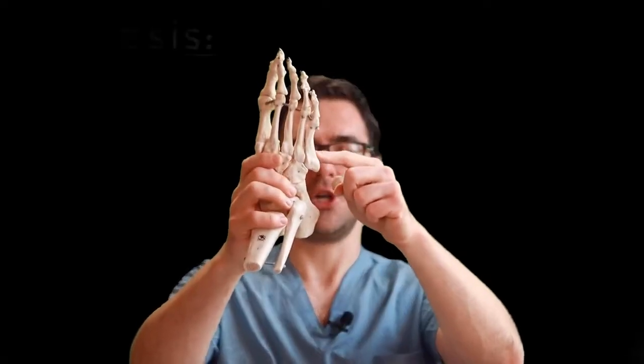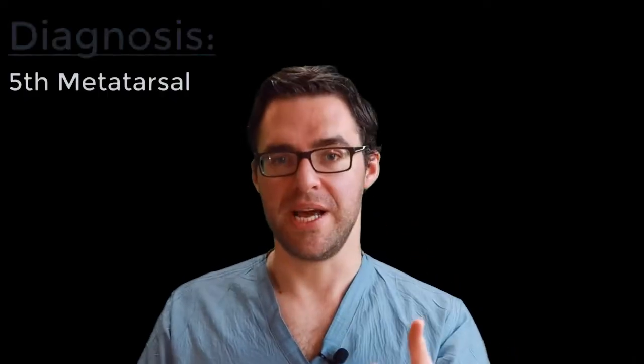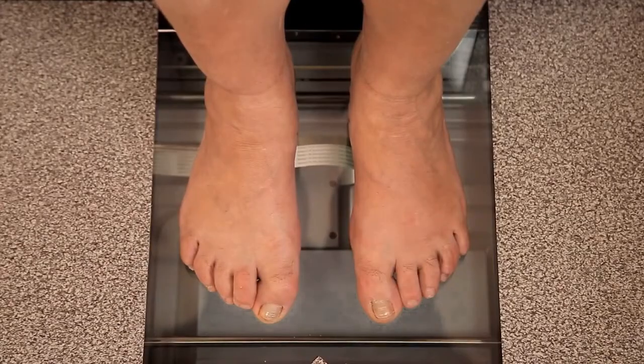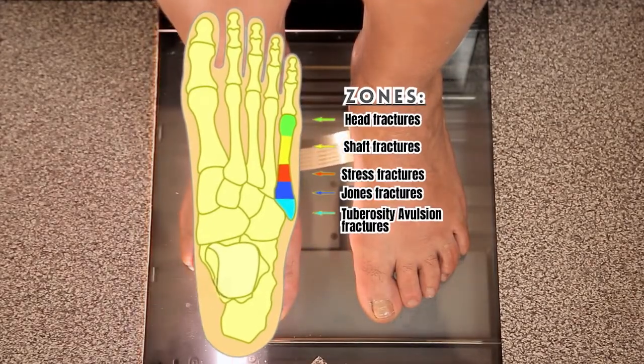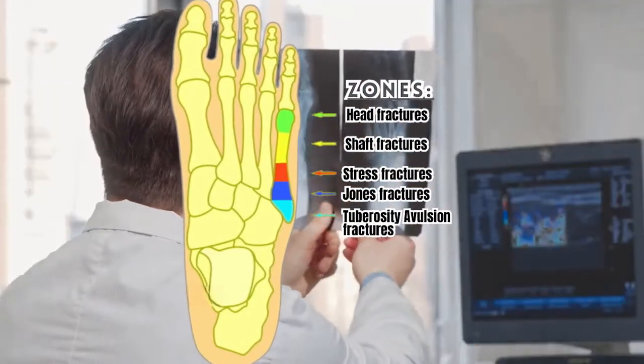The avulsion fracture causes the same symptoms: outside foot pain, redness, swelling, and aching. So how do you diagnose fifth metatarsal Jones fractures and avulsion fractures? You have to see your podiatrist. We're going to evaluate and feel the side of your foot. You also need an X-ray. If there is a break, you basically have to be in a cast or a boot and keep pressure off of it at the bare minimum, even if you avoid surgery.